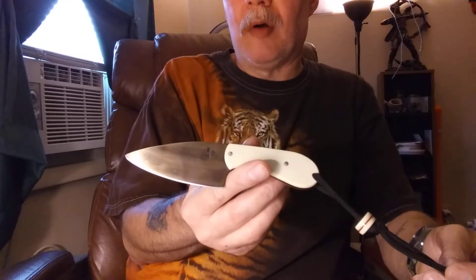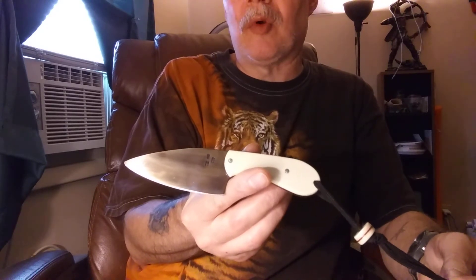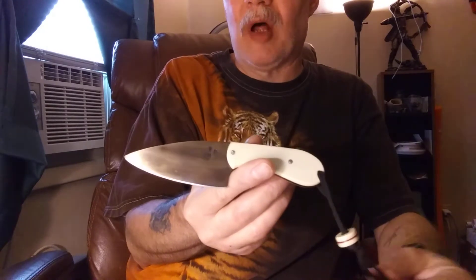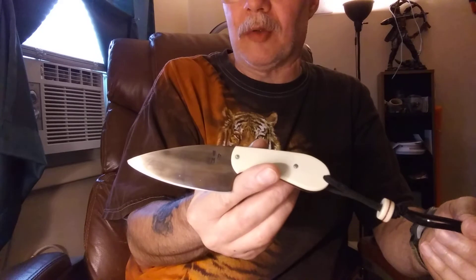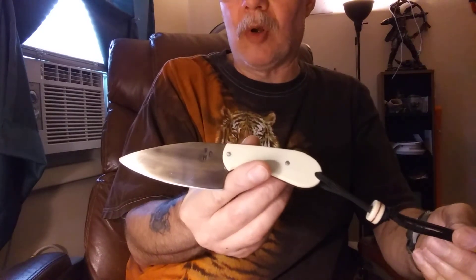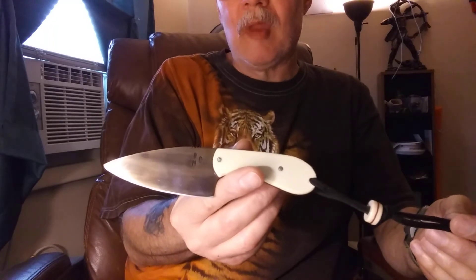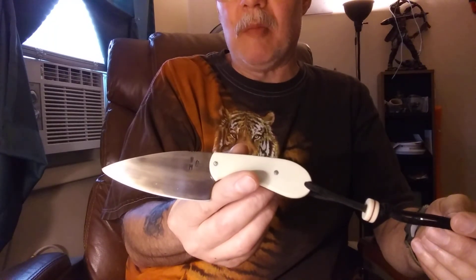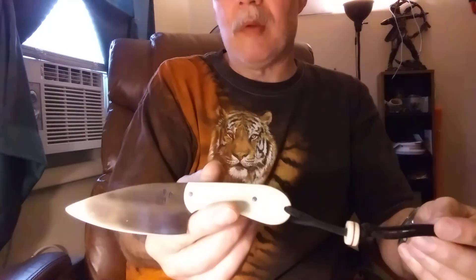The price will go up from this point on. I made three prototypes and decided on a route to go when I make these, but these are all good knives even for 40 bucks. They'll come with a lifetime warranty and a few little goodies with them. Again, if you're interested, contact me by Gmail — there'll be a link in the description below. Thank you so very much.